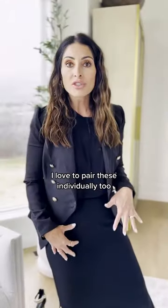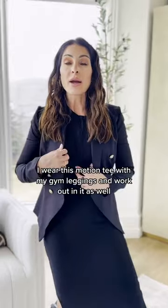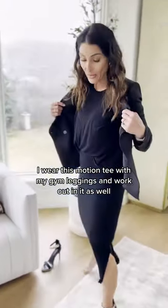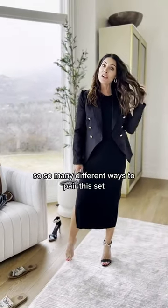I love to pair these individually too. I'll wear the skirt with a graphic tee, and I wear this motion tee with my gym leggings and work out in it as well. So many different ways to pair this set.